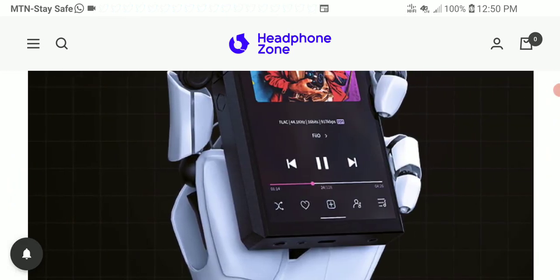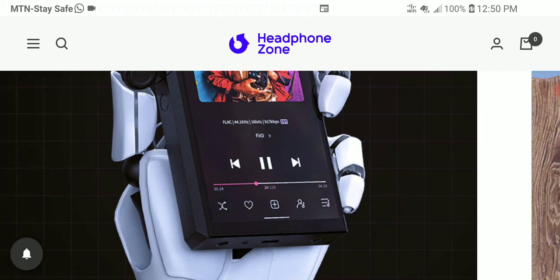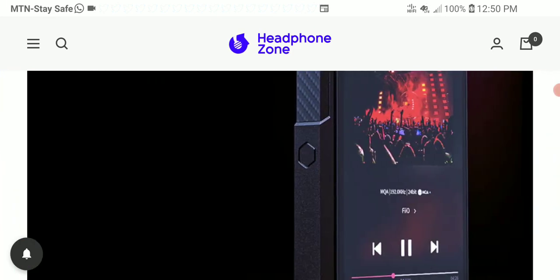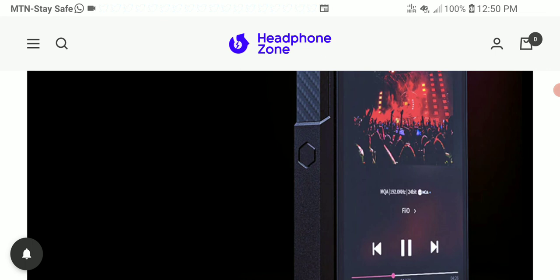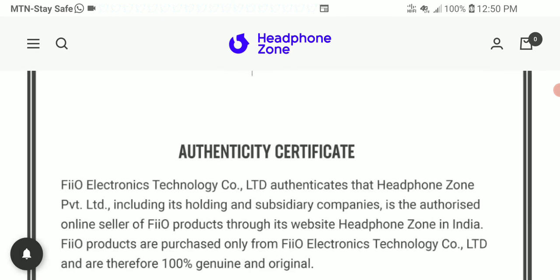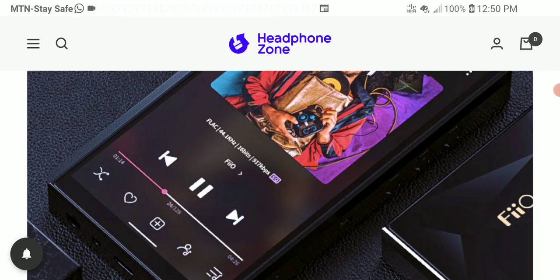FiiO really knows how to take care of their customers. When they know customers need a new product to replace their previous model, they do a very good job of providing that. I'll leave a link to this specific ESS model in the description if you want to buy it — subscribe to the channel, and I'll see you guys next time.